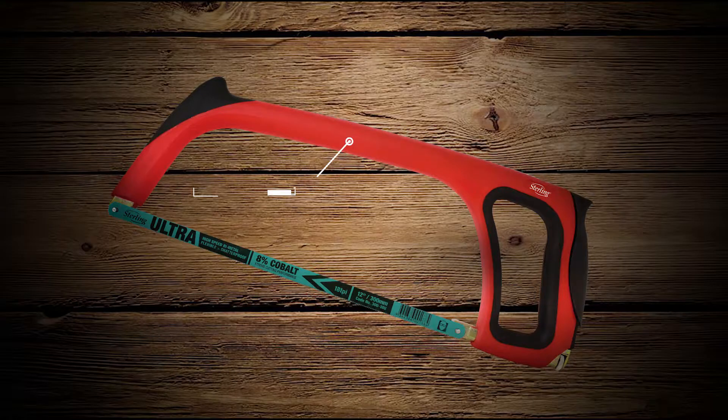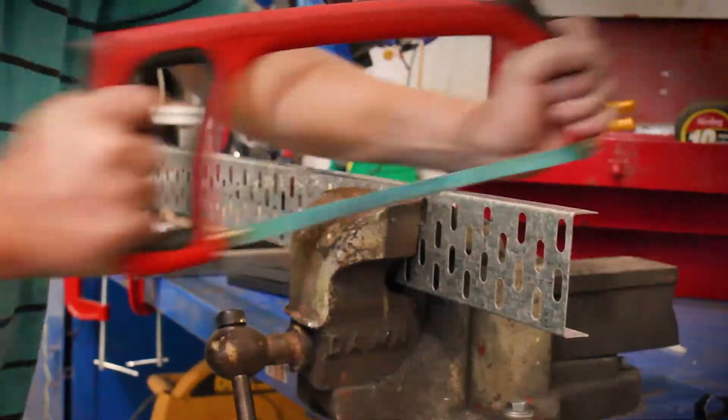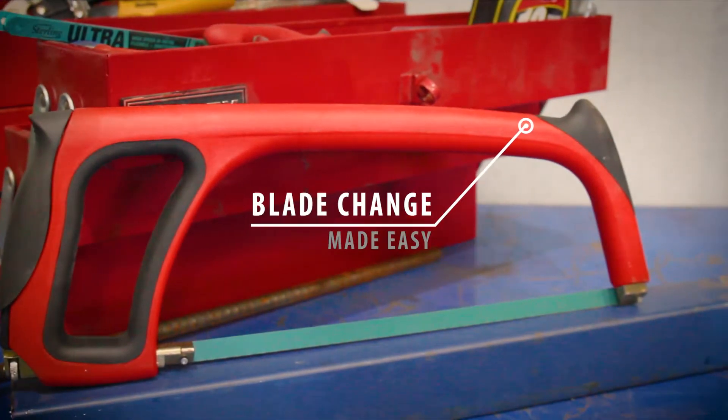With a full, comfortable rubber casing and ergonomically designed tips at the end, the Rhino Grip will change the way you saw forever. The Rhino Grip hacksaw — blade change made easy.